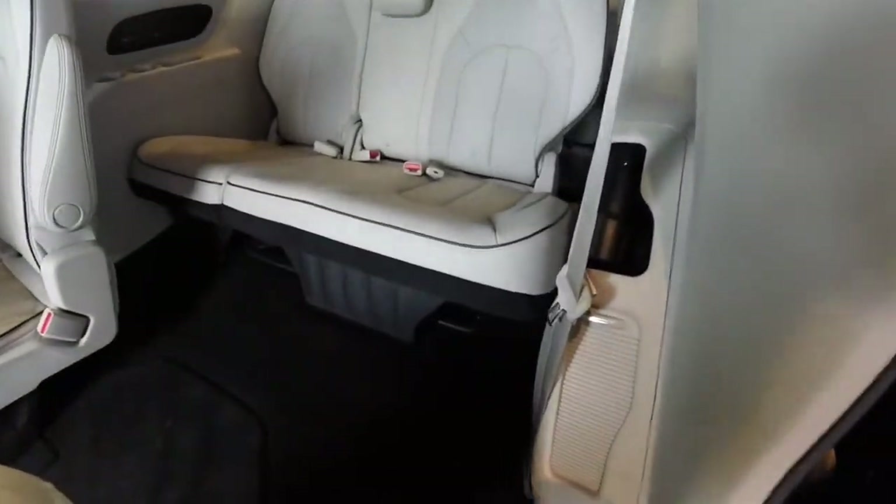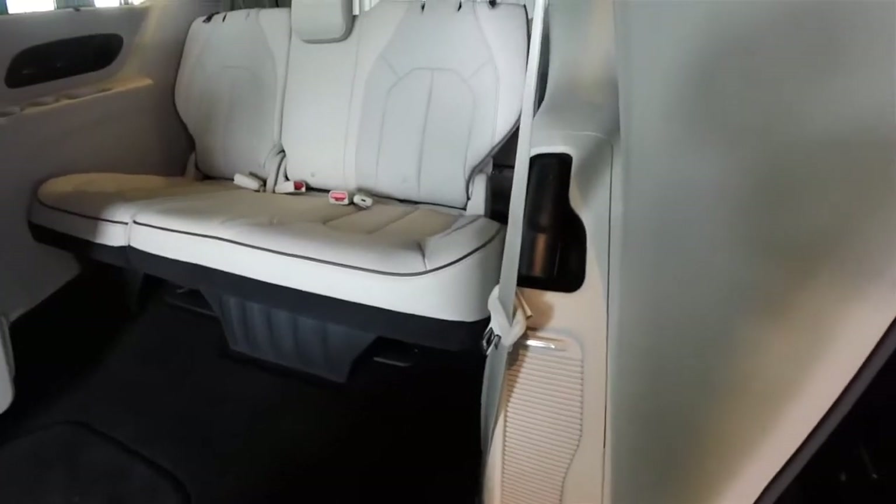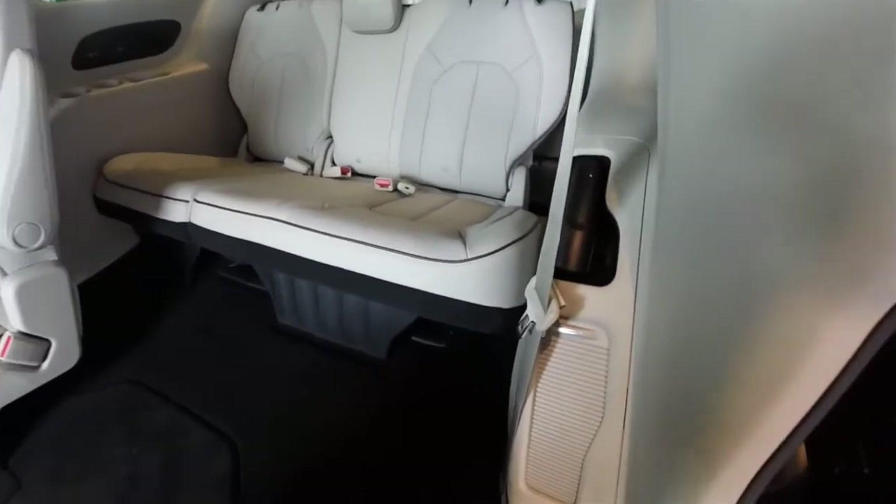Hello everyone, today we're going to go over the Stow 'n Vac feature of the 2017 Chrysler Pacifica.